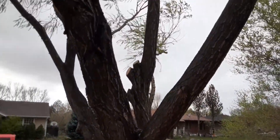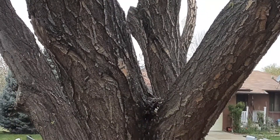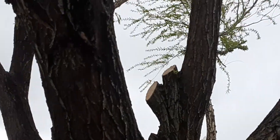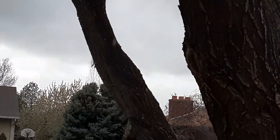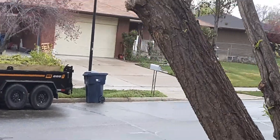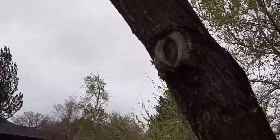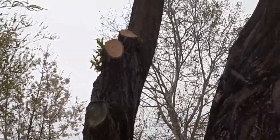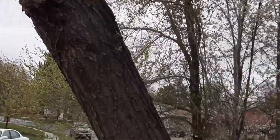Look at these cuts on this tree — those are stubs; they're not cut to the collar. That one right there is called a dog ear — that's what they call it in the tree industry. A proper cut should look like that one when it's healing up.